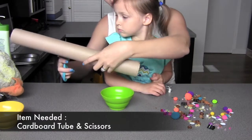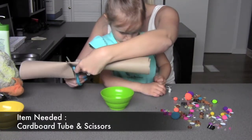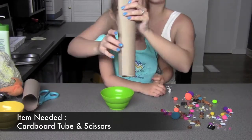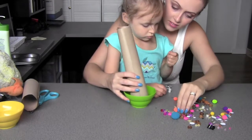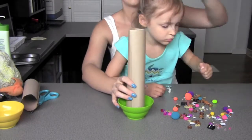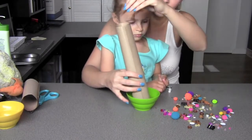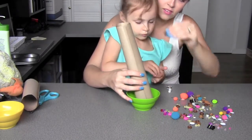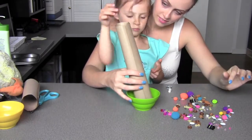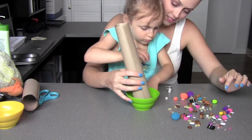I decided to alter this a little bit, so you will be needing a cardboard tube and some scissors. I wanted to incorporate into this activity, using these same items, something that would help with sound. For this, it's dropping the items down the tube into a bowl. Depending on what item it is will depend on what kind of sound it makes — whether it's a loud sound, a quiet sound, a soft sound, or maybe there really isn't any sound.